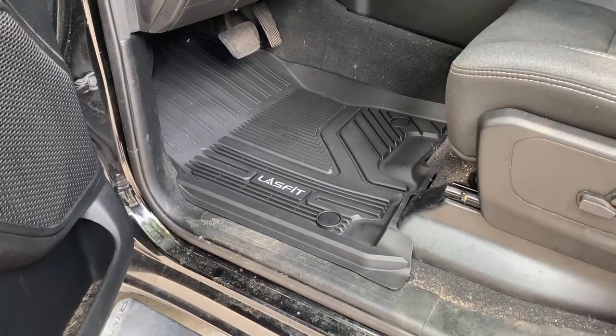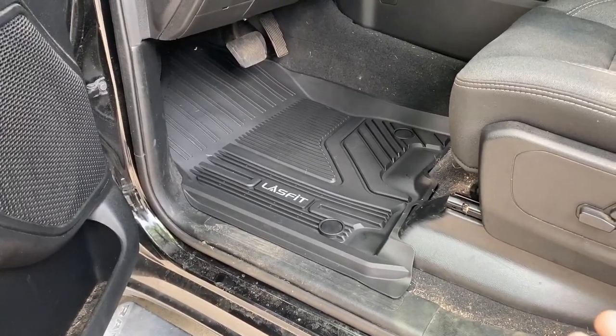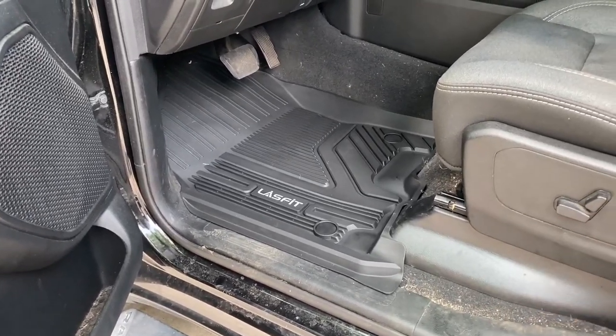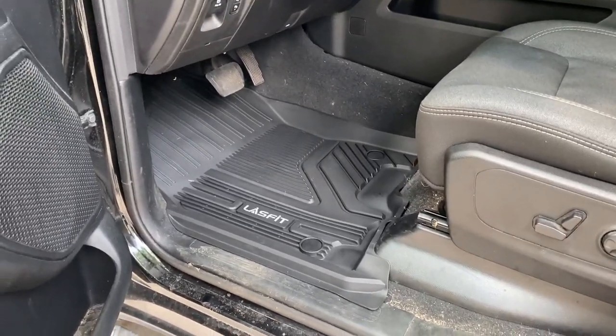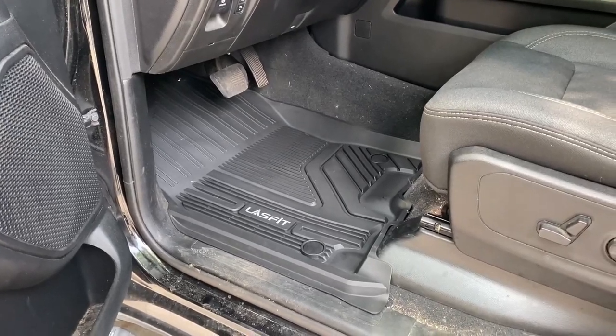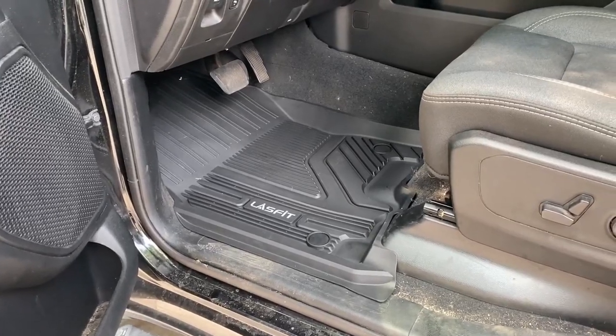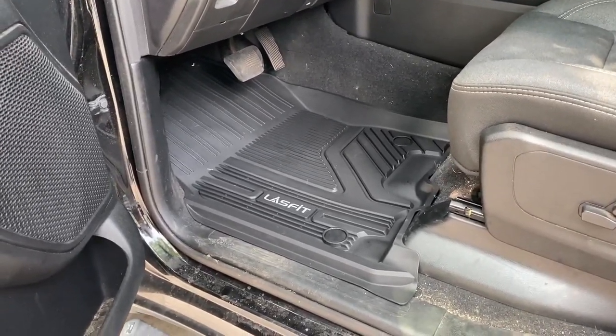And that's pretty much going to wrap up this video, guys. I'm going to post LastFit's website down in the video description, as well as links to these mats and the LED bulbs. They also have other auto accessories, so check them out. If this video helped you out, make sure you hit that like button, subscribe for more videos like this, and check me out on Facebook at Tony the Truck Guy. Thanks for watching — have a great day!